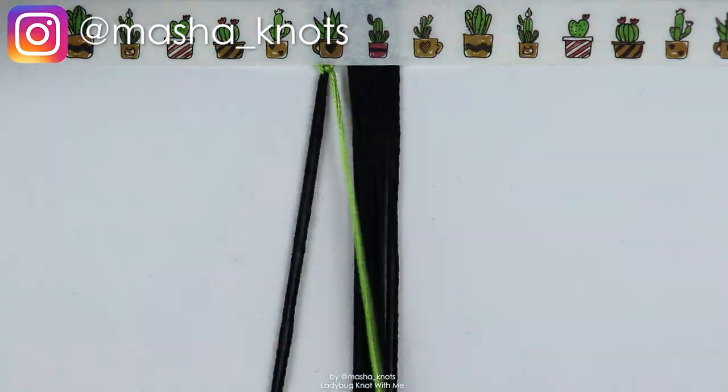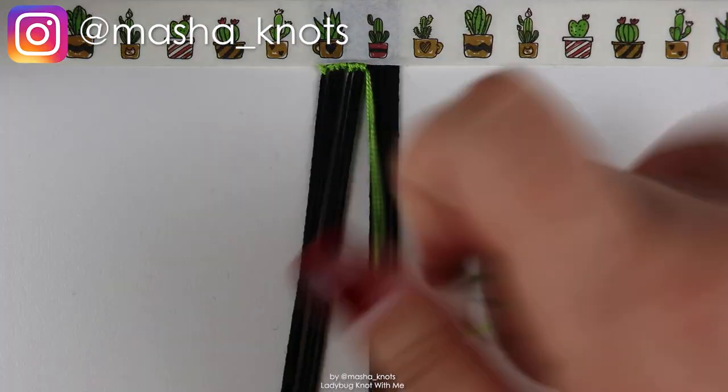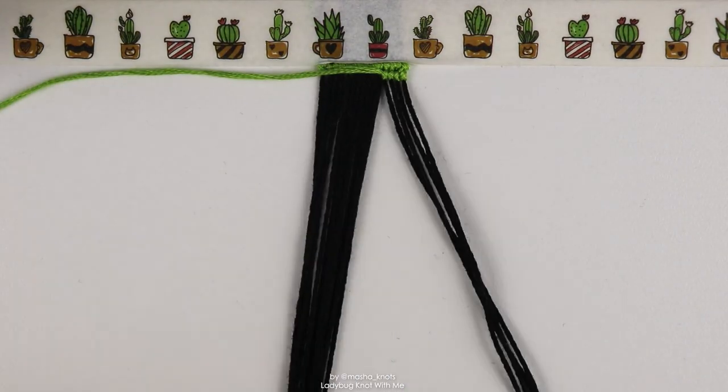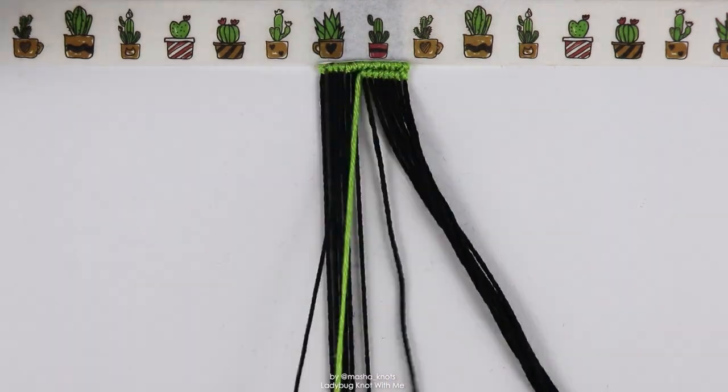Hello! My name is Marsha Nuts and welcome to another knot with me. Today I'm making this beautiful ladybug friendship bracelet. I had so much fun making this and I'm happy that you're here to join me.